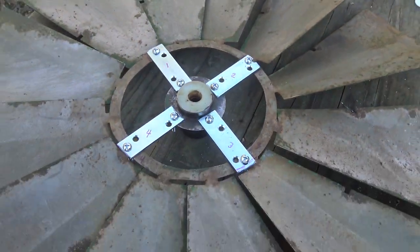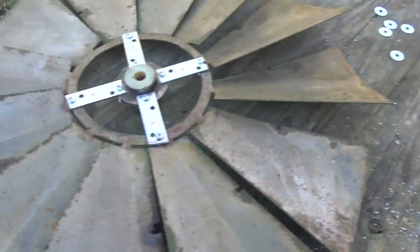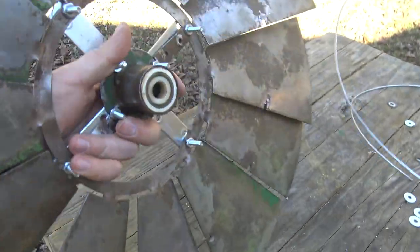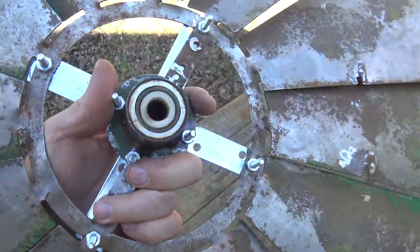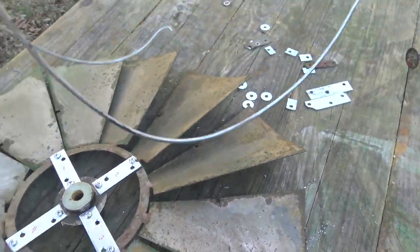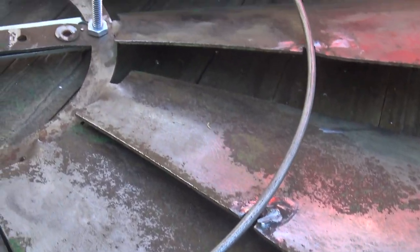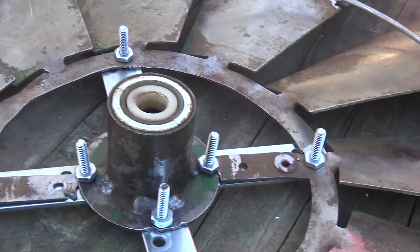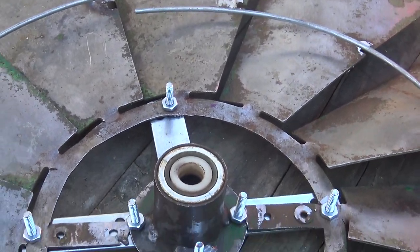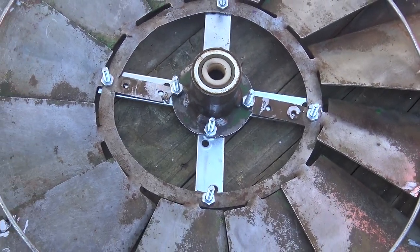Once the blades were connected to the main bearing with those newly fabricated brackets, I turned my attention to the spine that runs around the backside of those blades. The purpose of that spine is to keep those blades rigid — once you get the angle on those blades you don't want them to move much, and that's what the spine does. It helps keep everything together solid.